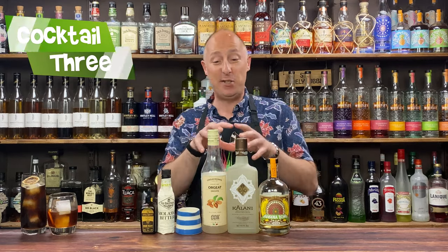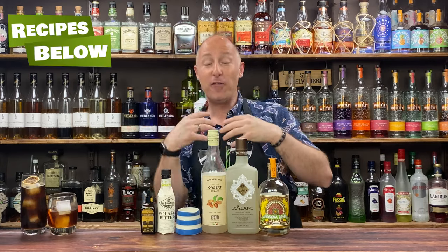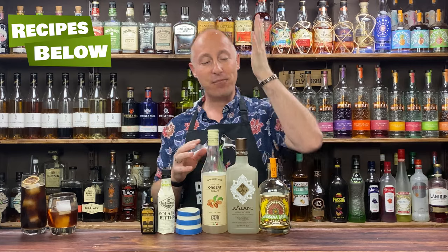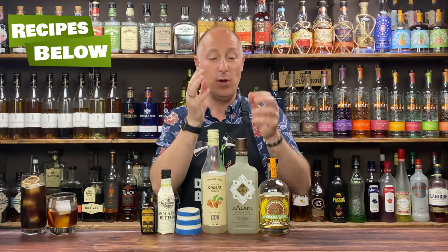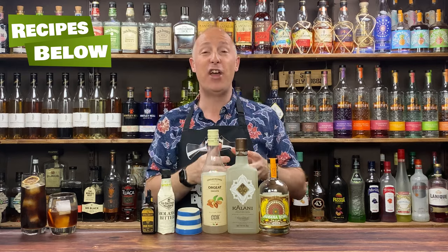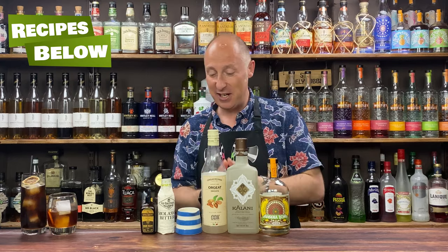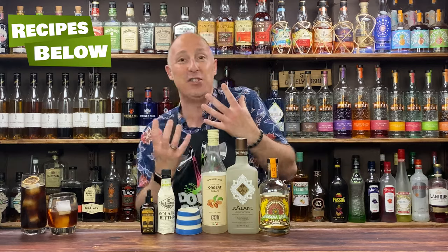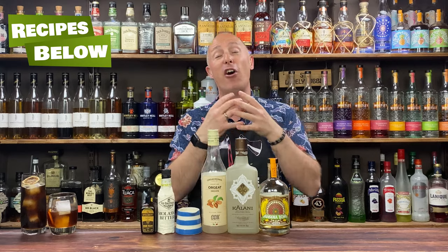Cocktail three is banana daiquiri time — my fun interpretation. You could go plain banana rum, lime, and sugar, but I wanted to have some fun. I'm going for a coconut and almond banana daiquiri. I'm using Kalani — a coconut liqueur; think a stronger, tastier, more authentic Malibu. It's 30% ABV but it's just like dipping your straw into a coconut. I've got some orgeat syrup — almond syrup essentially — lime juice, and molasses bitters. Molasses is where rum essentially comes from, so that'll go beautifully with the banana. I also want a nice light white layer of foam on top, so I've got some foamers.